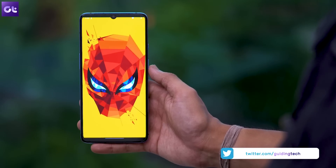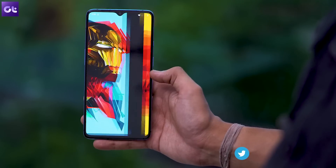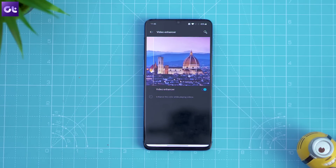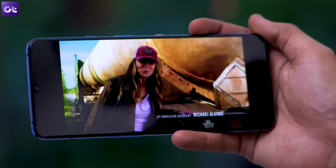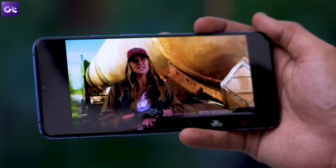Now since we are talking about the screen, video enhancement is another setting that you should turn on. It can also be found within the display settings, and once it's turned on, the phone will automatically optimize the display whenever you're watching videos and give them a richer and more vivid look. Try it out for yourself — I'm sure you're going to love it.